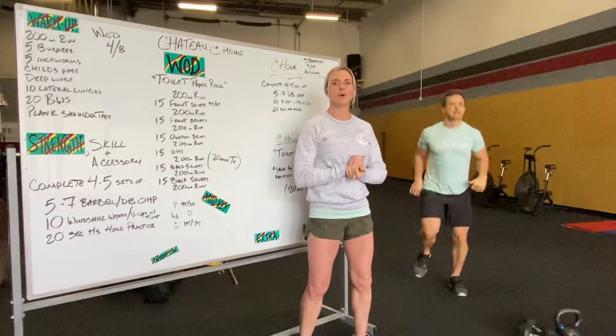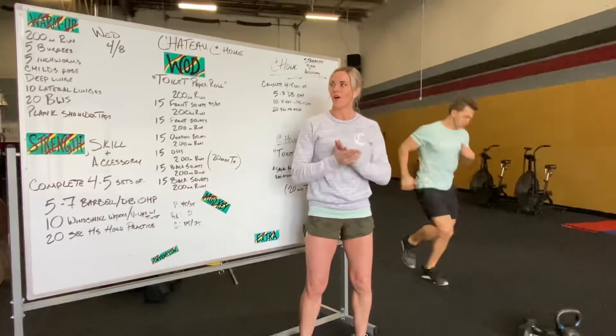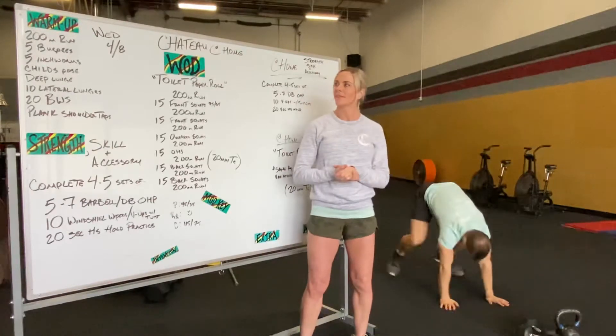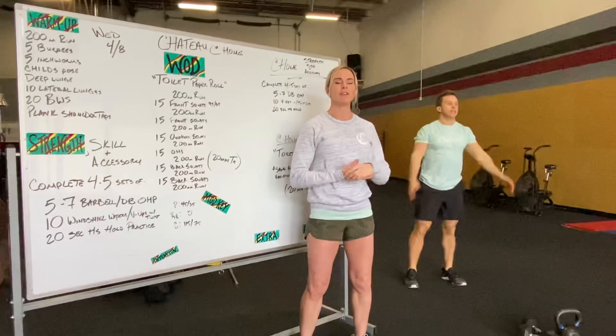Warm-up is going to start with a 200 meter run, followed by five burpees. After those burpees you got five inchworms.